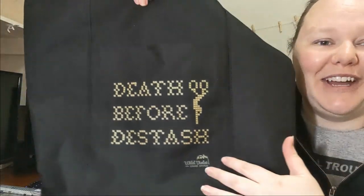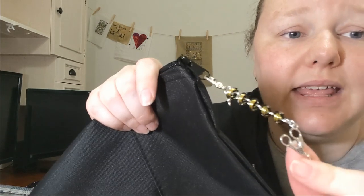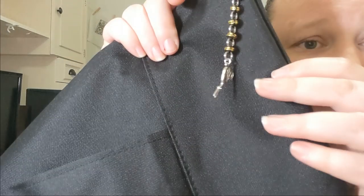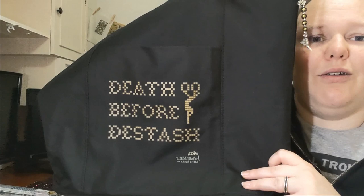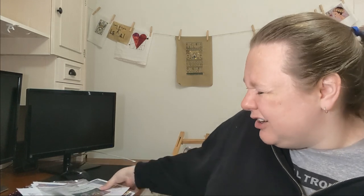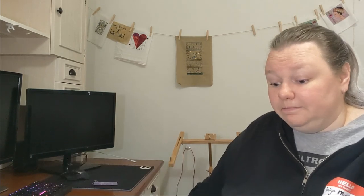The best part of the freebie bag was the bag itself — 'Death Before D-Stash' by Wild Violet Cross Stitch. That is my motto. We also got a scissor fob from Kerry the Creative Curator — chain mail with a little stork scissor charm and 2019. How cool is that? Comparing the value of all that to the candle and soap from Linen and Threads — the Linen and Threads retreat costs nearly nine times more than the Mitagong retreat. Meeting Paulette was a once-in-a-lifetime experience, but we just paid too much for the venue. Not worth it.